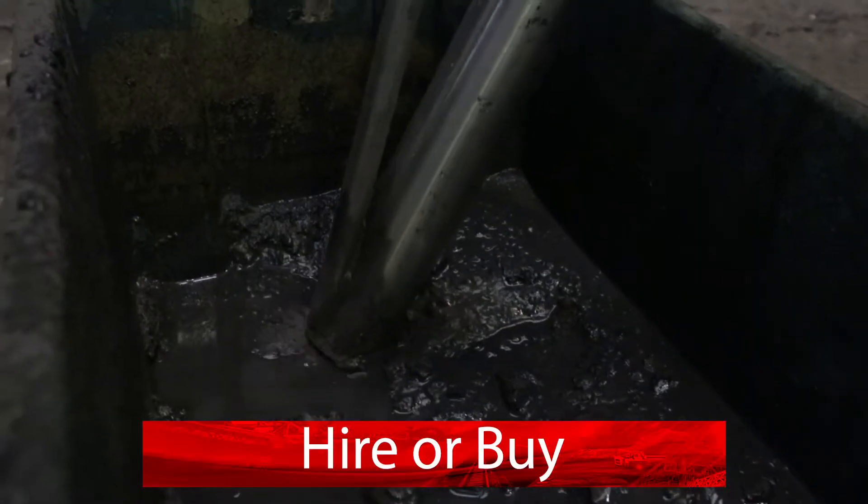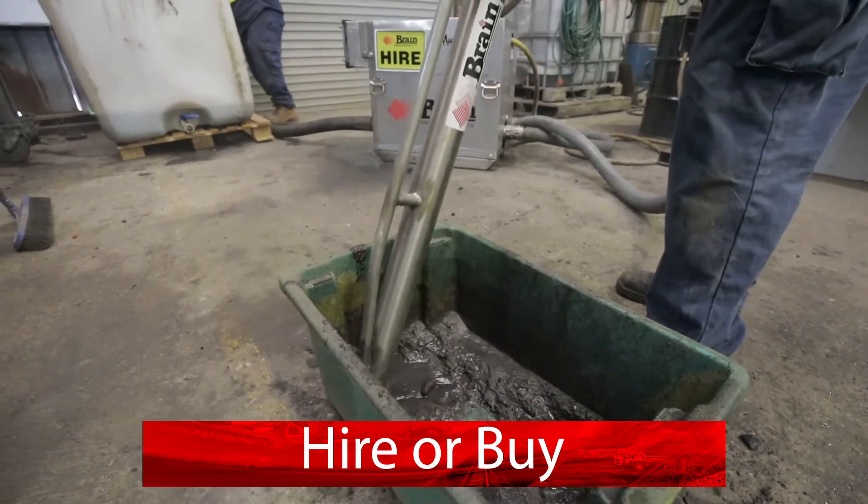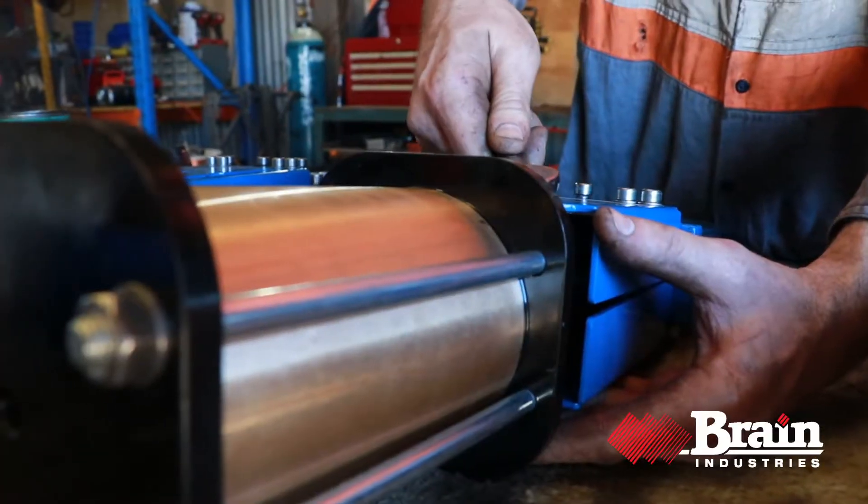You can hire or buy a Mud Skipper and buy after you've hired. We can deliver and train your staff. We also refurbish, maintain and certify pumps.